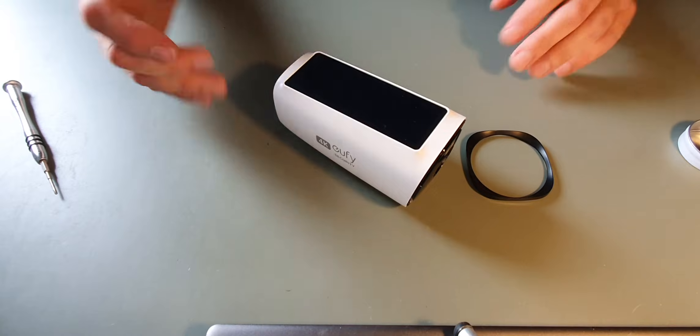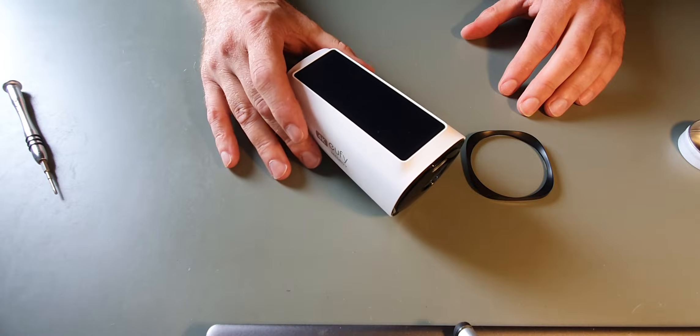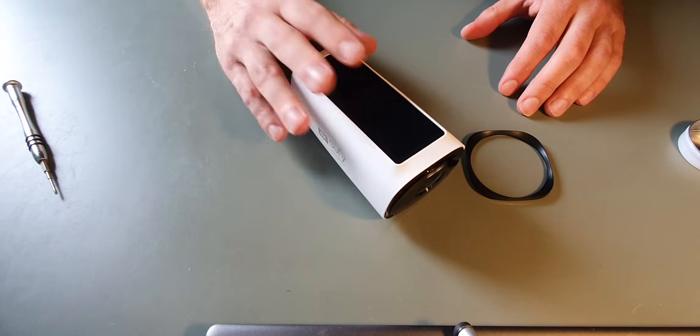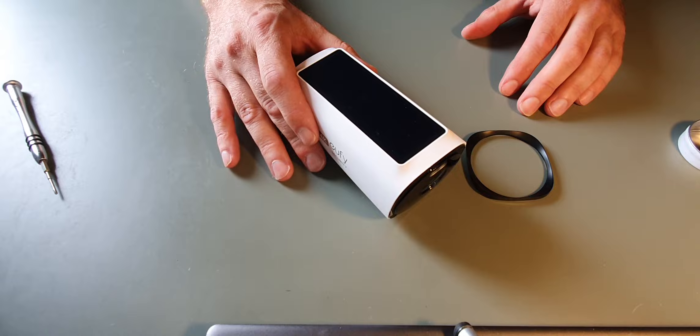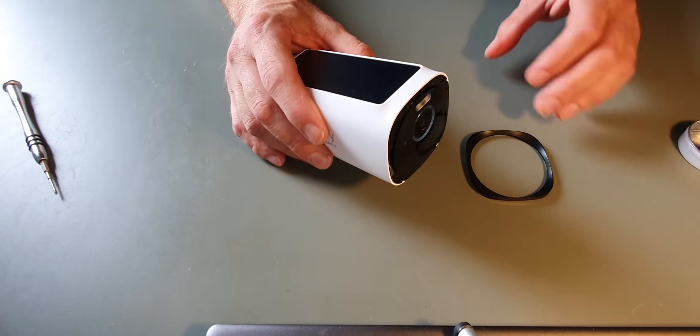If for any reason you feel like you need to dismantle one of these, obviously be aware that the warranty will be void. I'm doing this because this camera is no longer working and there are maybe some parts in there that I can use for future faults on other cameras.